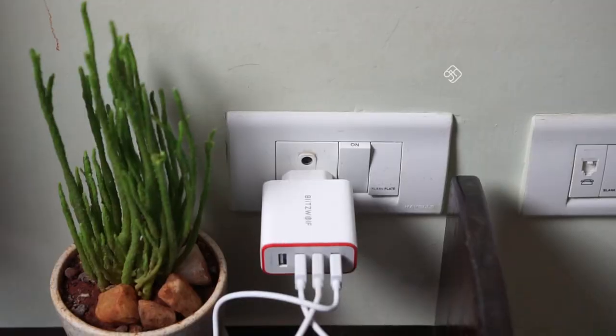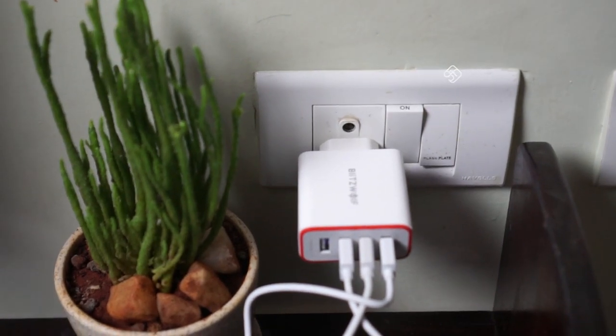If you use a charger in the car, you will get 5W 2.4A output. If you use a charger on your mobile phone, you can use an original charger. There is also a Blitzwolf product with 4 ports. It supports Quick Charge 3.0. There is a link in the description box.